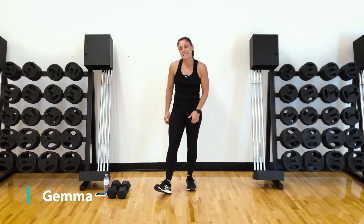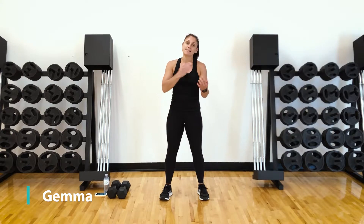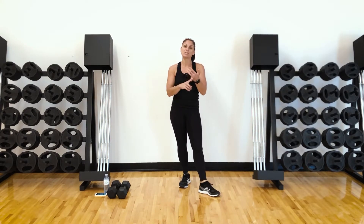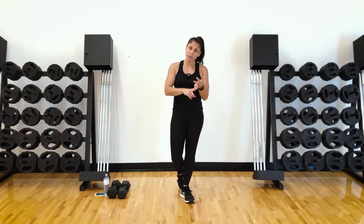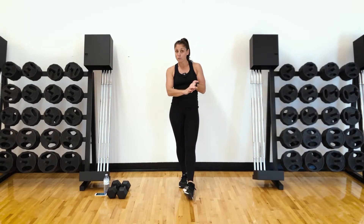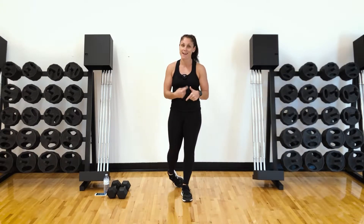Welcome back guys. My name is Gemma and today I'm going to take you through a 21-minute EMOM. EMOM is every minute on the minute. We've got five minutes per round, four exercises: lunges, push-ups, bent-over rows, plank holds, and then a rest. You do get to rest for a whole minute every round.